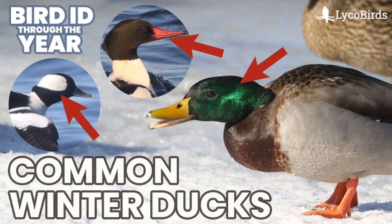Hey everyone, it's Bobby from LycoBirds with another video in my Bird ID Through the Year series. This one is going to cover common winter ducks. The species that would be common near you is highly dependent on exactly where you are, so these are species that are very common and reliable in my immediate area. But this video is more of an introduction to duck concepts, and there will be plenty more videos over the next two months covering all the duck species you'd find in the East.